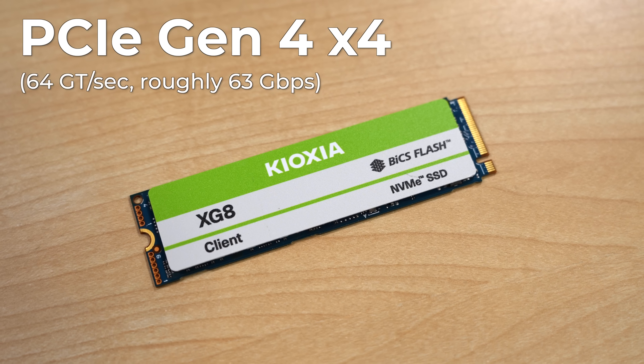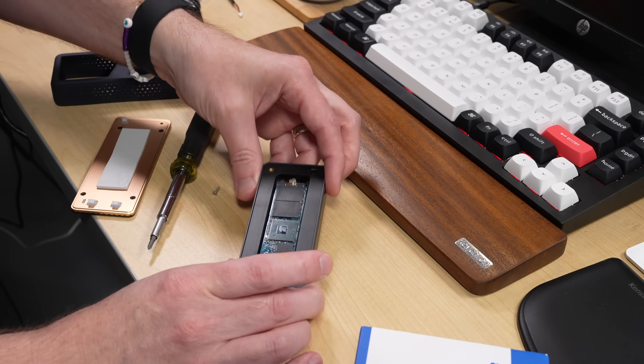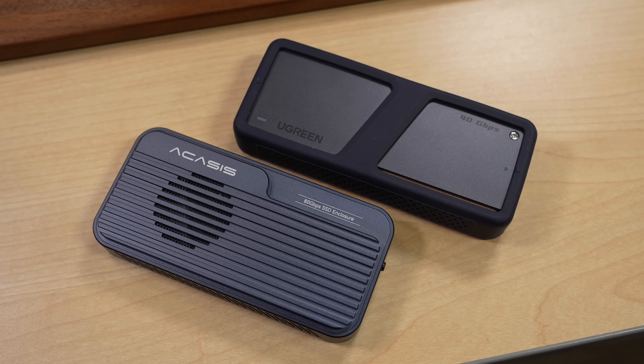Thunderbolt 5 has 120 gigabits, right? Well, it's a funny thing with these high-end I/O specs. Thunderbolt 5 could maybe push through that much data, but for PCIe devices like this Kioxia NVMe drive, it's using PCIe Gen 4x4. Every device and every model of SSD on the market behaves differently, especially when they get hot. This is just me testing the two I bought to see which one is best for me.